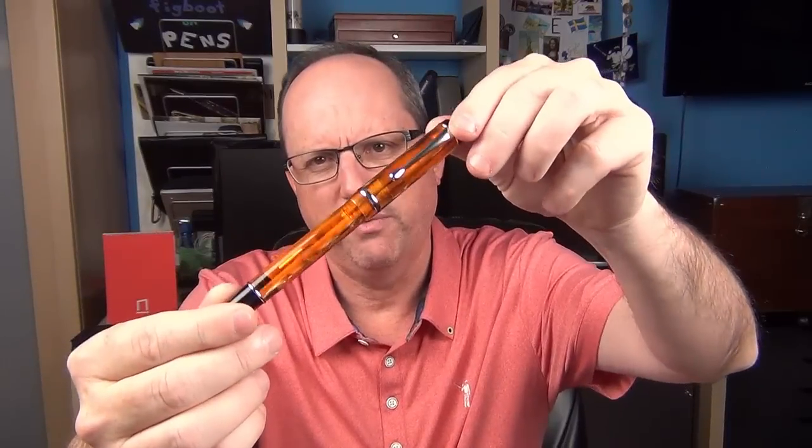As I mentioned at the top of the review, you can win this pen courtesy of Pen Chalet. All you need to do is leave a comment here on YouTube to be entered into the drawing. Today is Saturday, November 12th, 2016. Sometime after midnight on Tuesday, November 15th, I'll randomly select a winner from those that comment to win this very nice pen.